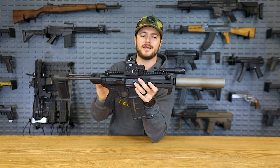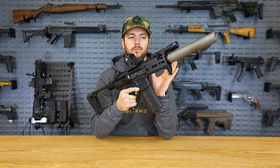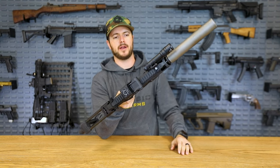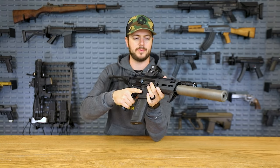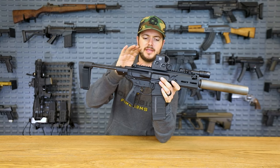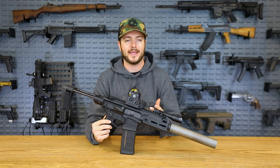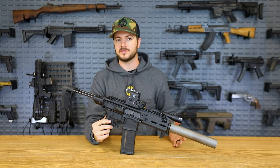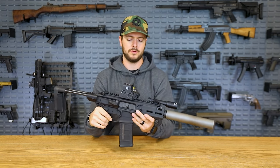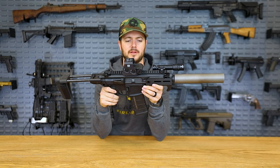Continuing on with the SIG Rattler — what I do like that SIG has done is making it piston driven with an adjustable gas block. So if you are shooting suppressed, unsuppressed, supersonic, subsonics — whatever you want to run through this guy, it is going to run, which is awesome. I've added a Magpul hand stop, a SureFire light, and the 300 Blackout dedicated EOTech. Also changed out the brace to the SB Tactical PDW brace made for the Rattler. 300 Blackout also shares a lot of components with 5.56 — same case size, you can share magazines and bolt carrier groups. Pretty much the only thing you have to switch out is your barrel. Number one on the list is the SIG Rattler.